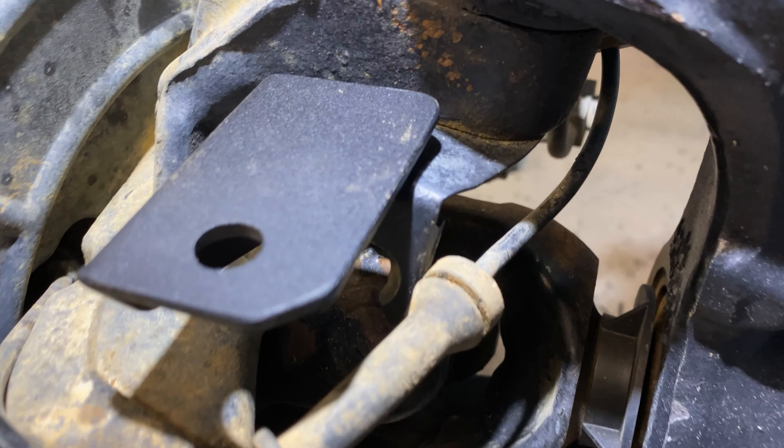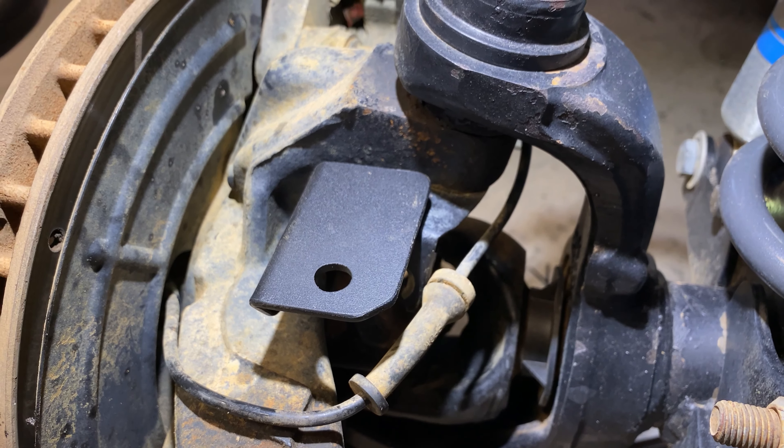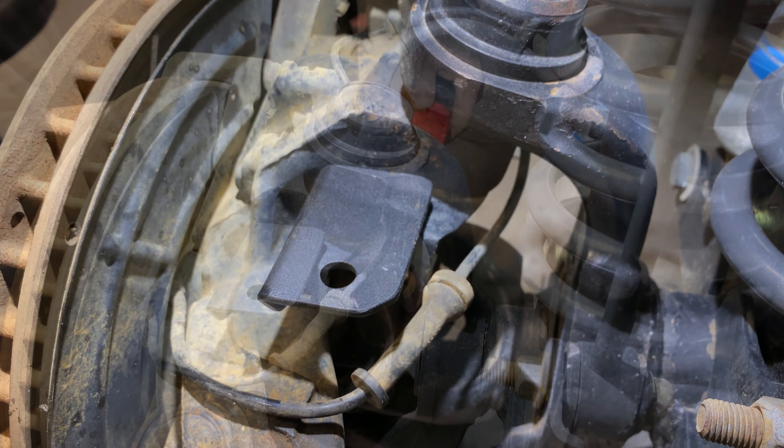That's pretty awesome — that just mounts so beautifully there. It kind of looks like it was a factory part. MOLLE Platform Solutions for the win.